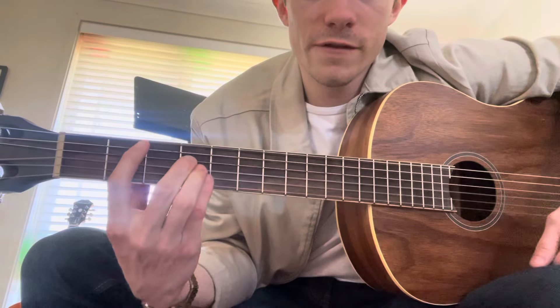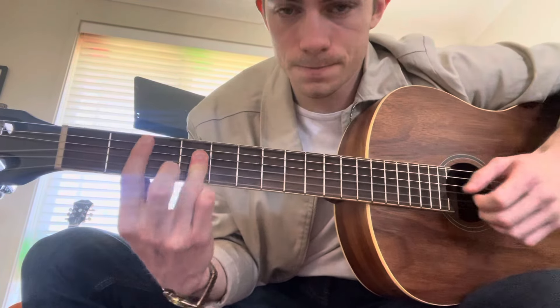And then we're going to end on a B. We're going to bar the 2nd fret and put either 3 fingers on the 4th fret or use 1 knuckle. So it's going to be 2, 4, 4, 4, 2.